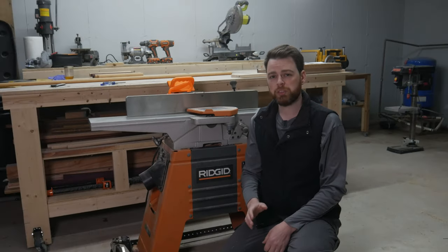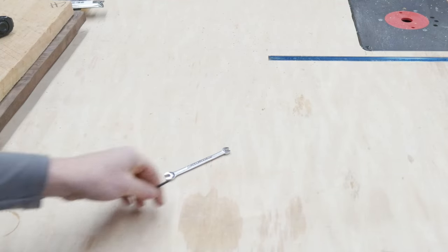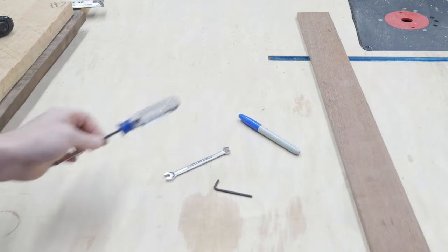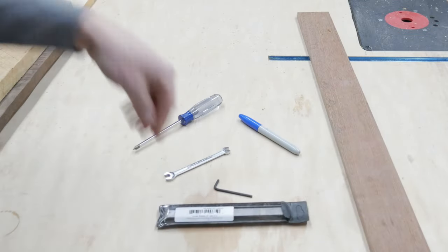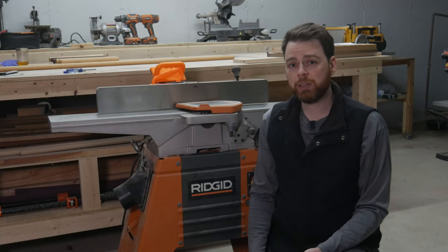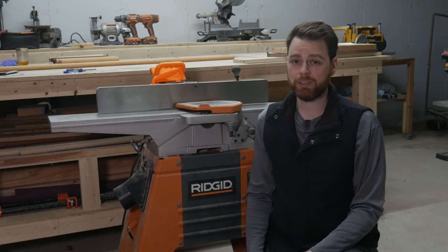Let's talk about the tools to get started. My jointer comes with a wrench and an Allen wrench already, but if yours doesn't, you'll need to grab one of each in the correct size. You will also need a straight edge, a marker, a screwdriver, and your replacement blades. If you are doing any additional maintenance, a square and some wax are recommended. I will have affiliate links in the description so you can easily find the blades and tools that I used.